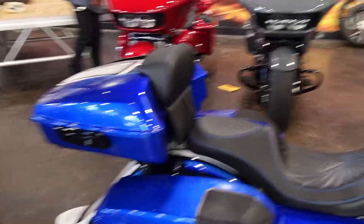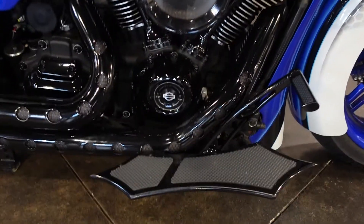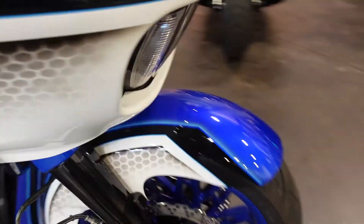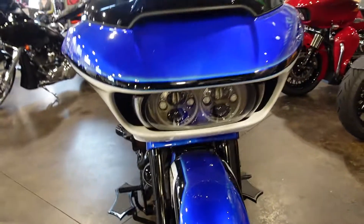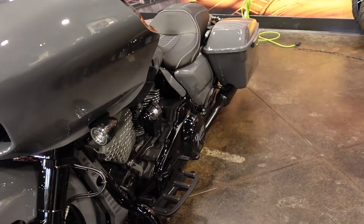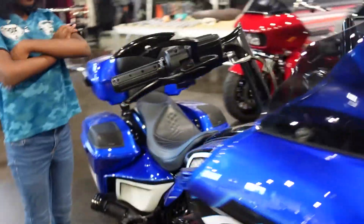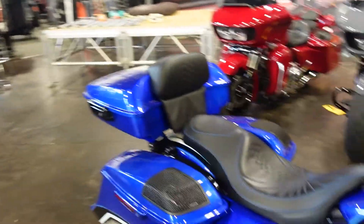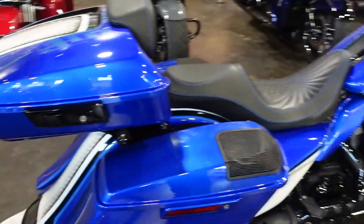Inside the dealership, the bikes have all types of details — love that floorboard. I ask my daughter Delani about the bikes on display. She picks her favorite: the blue and white one. She loves the color, and the back looks great too.